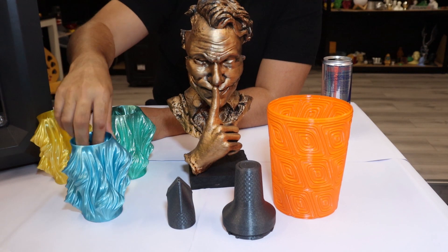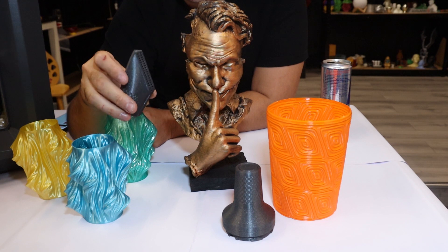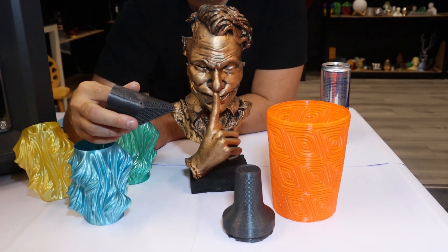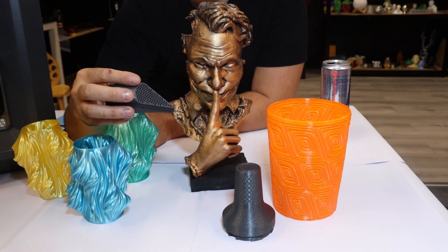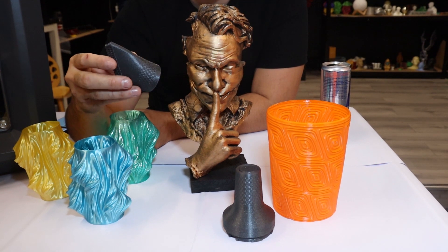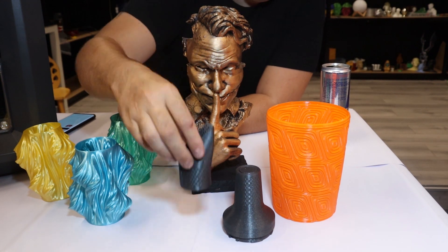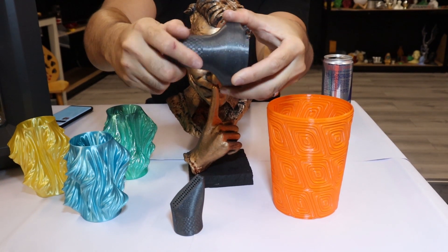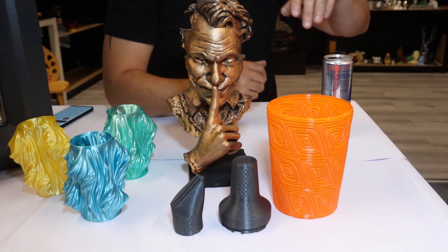We've also done some thicker ones as well. These are printed in a carbon fibre filament. These are really cool because they're printed from the Miele website — Miele recently released a large number of their tool head accessories for their Hoovers as free STLs, along with spare parts that are all 3D printable. You can see these are really very, very nice with beautiful finishes.